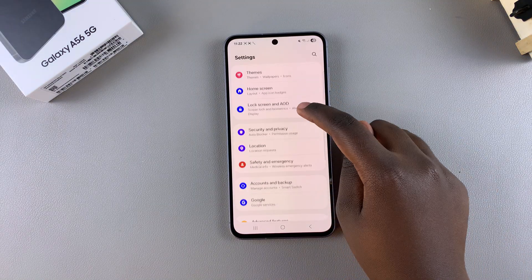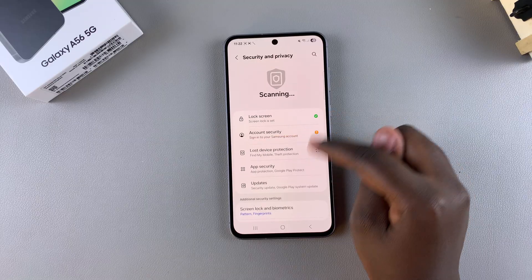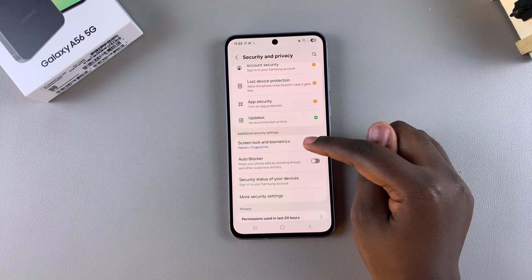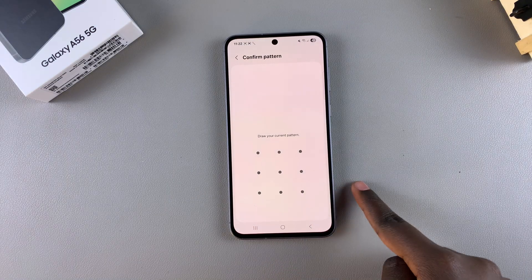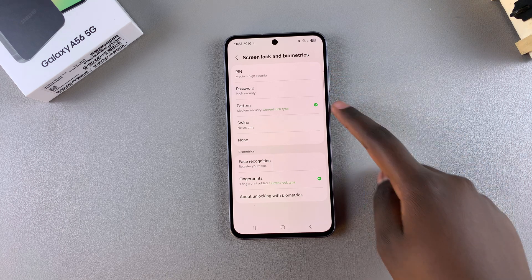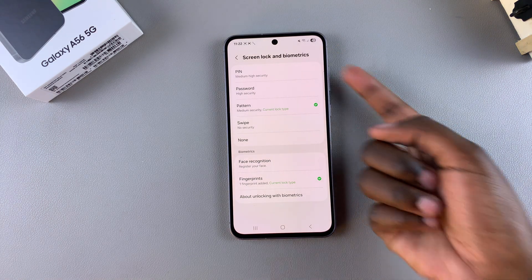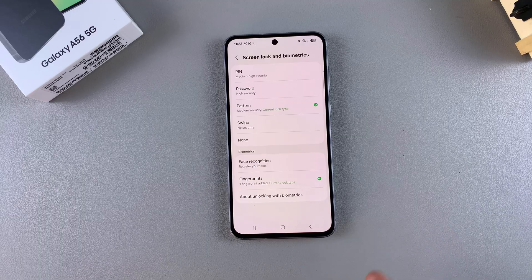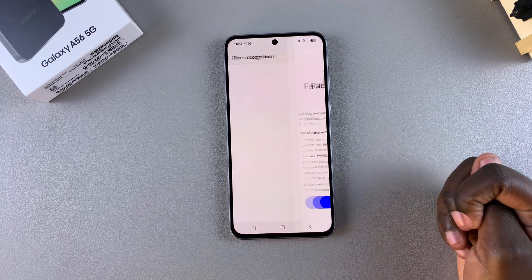In Settings, scroll and select Security and Privacy. From here, look for the option Screen Lock and Biometrics and select it. Then enter your current PIN, password, or pattern. If you don't have one already added to your device, you'll need to add one in order to continue, so choose any of these three options and add it to your device.